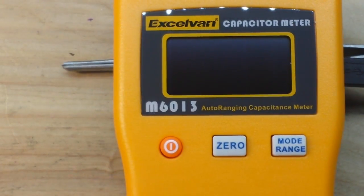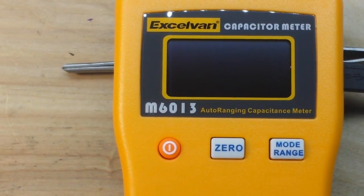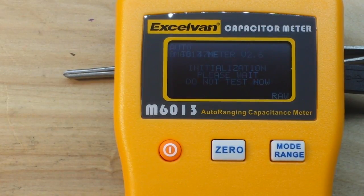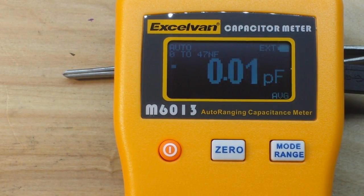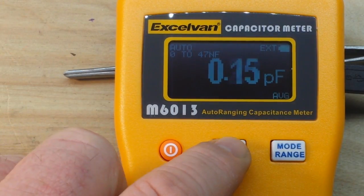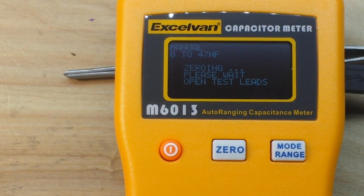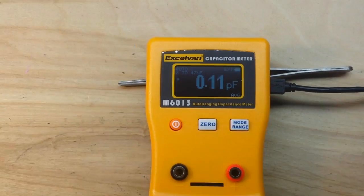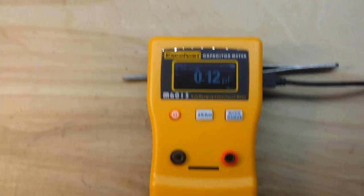Let's get all nice and zoomed in here so you guys can see the screen, and I'll power it up. It has a nice little OLED screen. We'll zero it out. Okay, we're zeroed now.